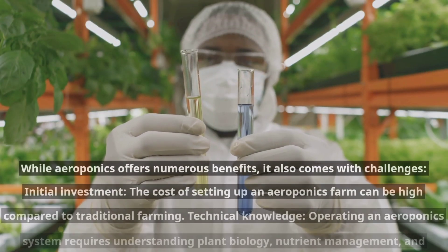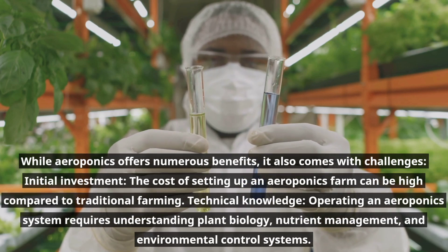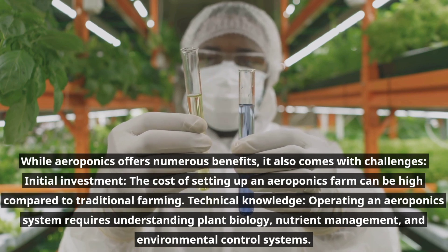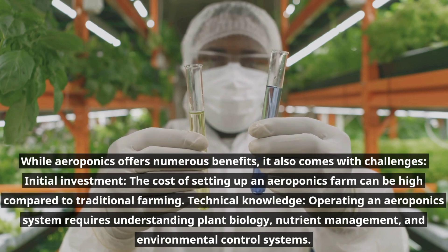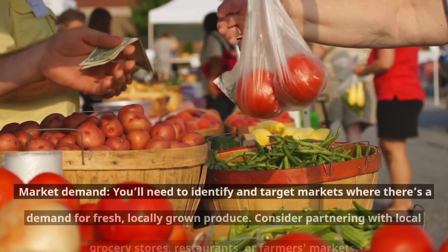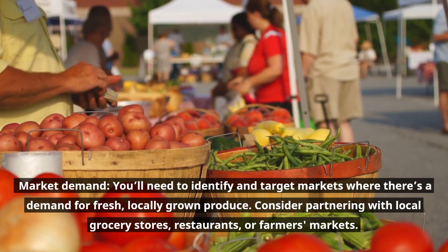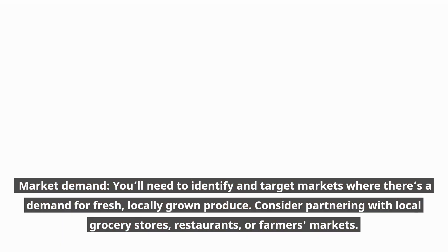While aeroponics offers numerous benefits, it also comes with challenges. The initial investment can be high compared to traditional farming. Operating an aeroponics system requires technical knowledge, including understanding plant biology, nutrient management, and environmental control systems. You'll also need to identify and target markets where there's a demand for fresh, locally grown produce — consider partnering with local grocery stores, restaurants, or farmers markets.